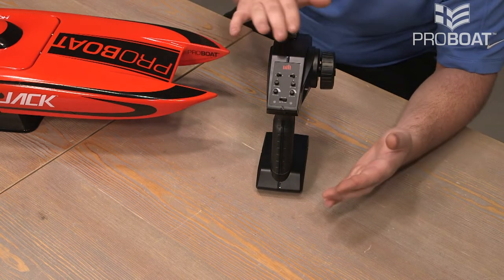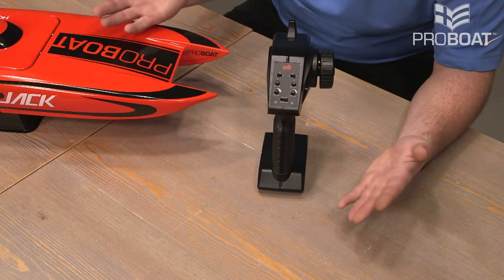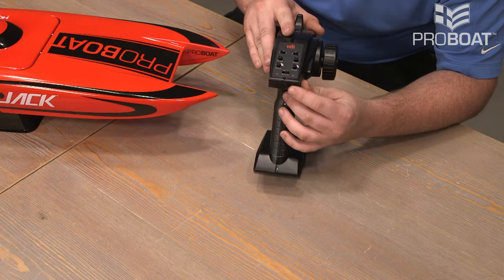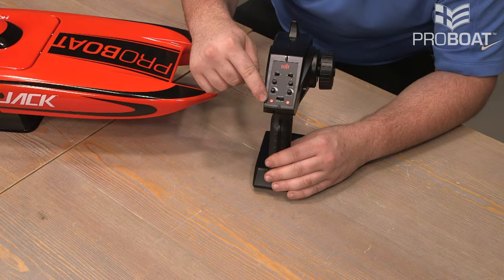The safe practice here is always to turn on the transmitter first, followed by the boat. And when it's time to turn everything off, you should turn the boat off first, followed by the transmitter. The on/off switch is located right here, and once it's turned on, you'll see the LED indicators turn on.